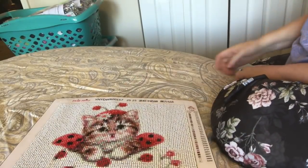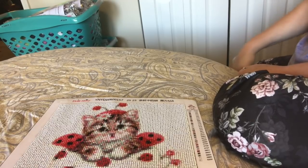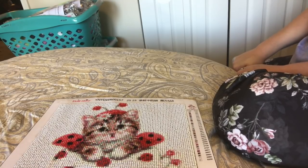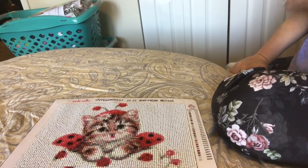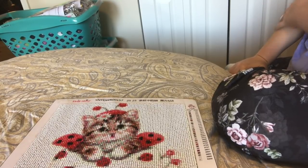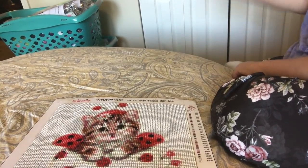Then I have two more projects that I'm working on. One is my 60 by 80 full drill square of a custom from stitchdiamond.com, and our Facebook group project, which is a sunflower full drill square from Huacan — I want to say 50 by 60. Those are the two I'm working on now, and I have three more sitting on my desk that are next in line.